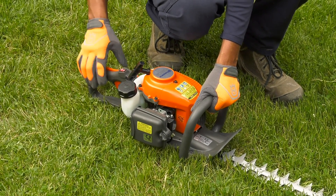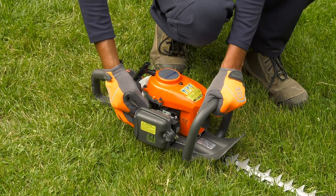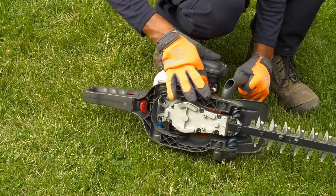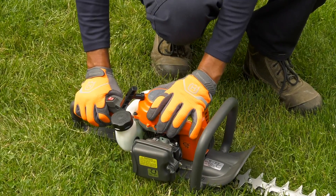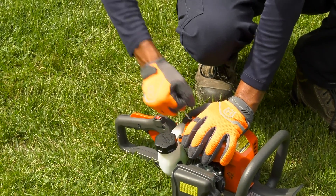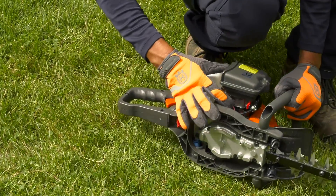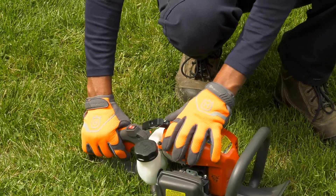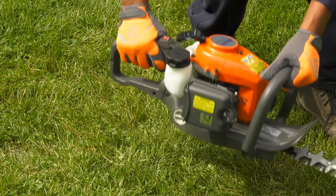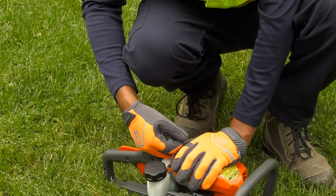To start the engine, first set the stop switch to the start position. If the engine is cold, press the air purge button repeatedly until the bulb begins to fill with fuel. The bulb doesn't have to be completely filled. Next, put the choke control in the choke position. Hold the body of the hedge trimmer on the ground with your left hand, not your foot. Grip the starter handle and slowly pull out the cord with your right hand until you feel some resistance. Now, quickly and powerfully pull the cord. As soon as the engine attempts to start, push the choke control back to its original position. Keep pulling the cord until the engine starts. When the engine starts, let it idle for a few seconds before giving it full throttle. Never pull the starter cord all the way out and do not let go of the starter handle when the cord is fully extended, as this can damage the hedge trimmer.